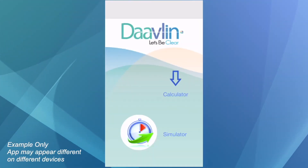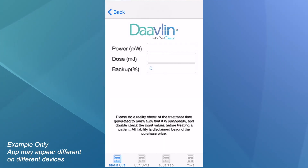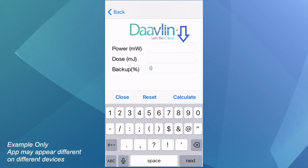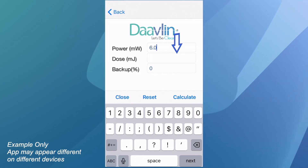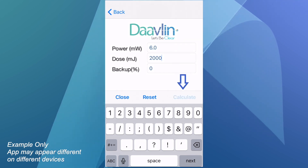You can find out the time equivalent of your maximum dose in the Davlin Phototherapy Calculator. Open the app and tap Calculator, then tap the NB-UVB tab at the top, enter your device's output in the power field, your maximum dose in the dose field, and zero in the backup percent field. Then tap Calculate. This will tell you the treatment time equivalent of your maximum dose — make sure you don't exceed that treatment time.